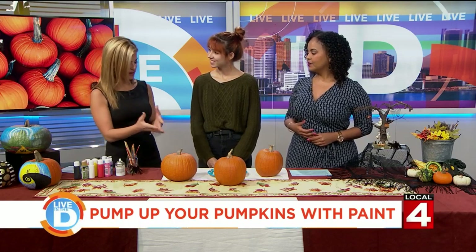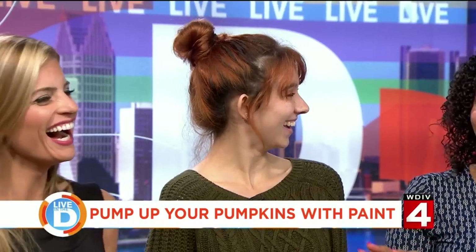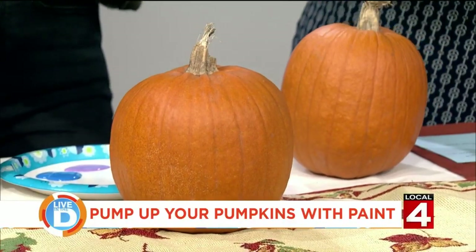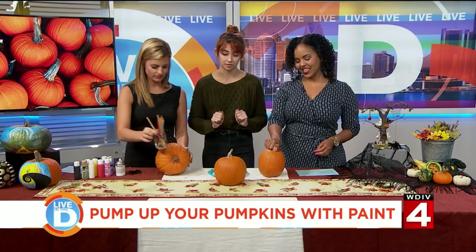So get us started. What's the first step to painting? I always recommend wiping down your pumpkin first just to get any dirt off of it. Got them all clean — that's your first go-to move just so the paint doesn't wash off right away.